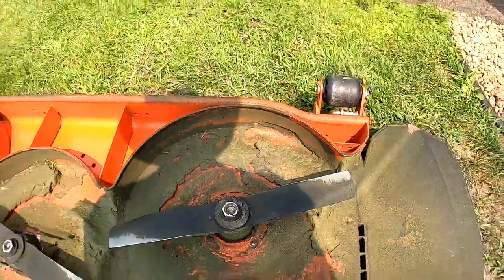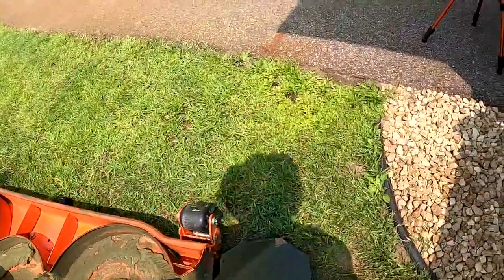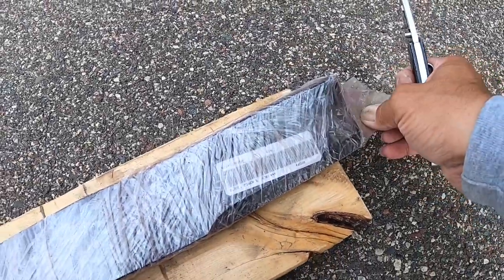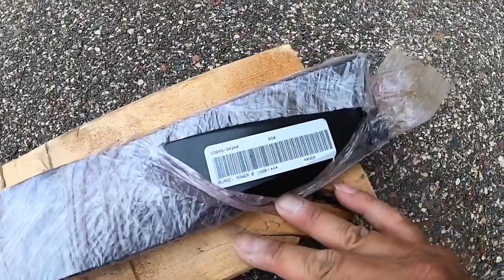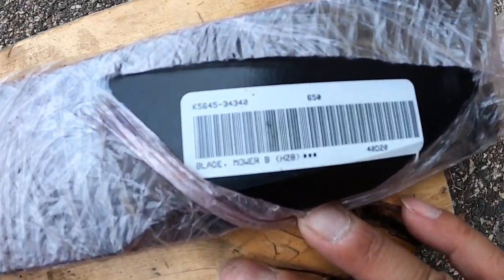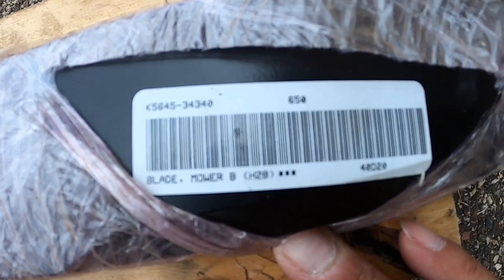It doesn't matter because today I'm just going to put on new ones. These are the blades I got when I got the tractor two years ago — I just had them throw in a set of blades. There's the SKU with whatever information you need right there.